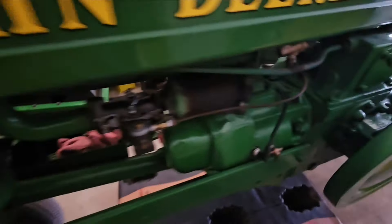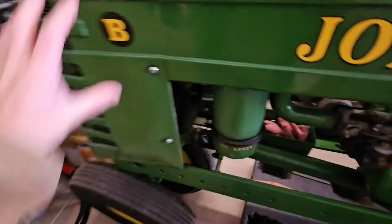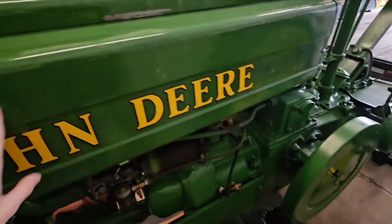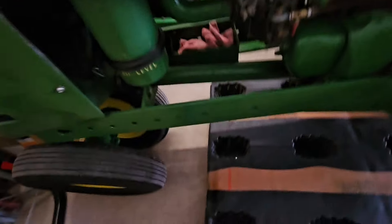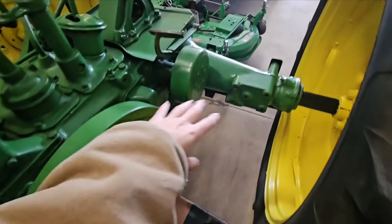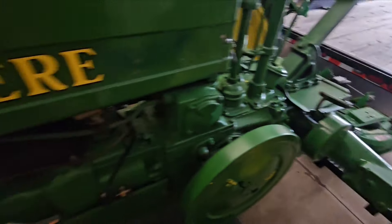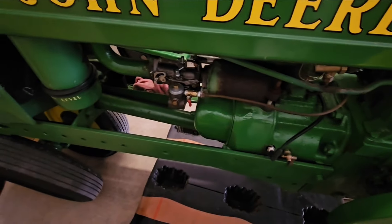Like I said, 1940 John Deere B - rebuilt the carburetor, rebuilt the magneto, did a bunch of other work on it. The sheet metal is original paint - I just buffed it and it turned out pretty nice. The frame rails, the engine, the flywheel, the axle, the rear axle housing - I repainted all of that just because it was pretty beat up.